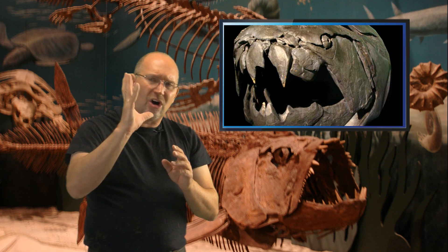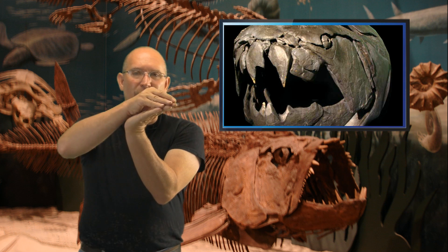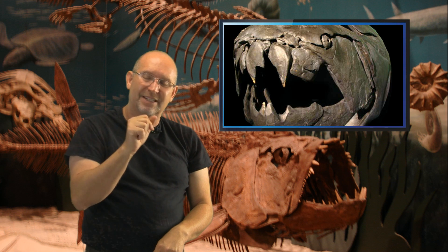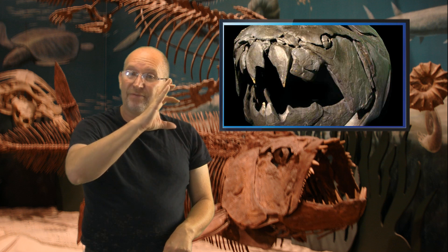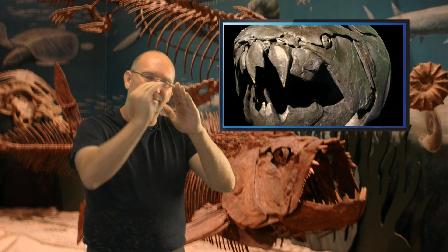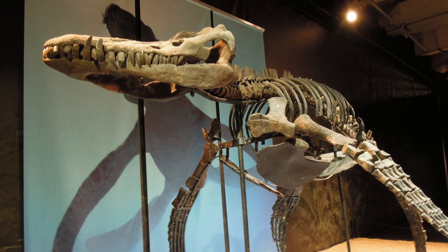I believe Dunkleosteus's upper skull moves back rather than its lower jaw dropping, so it can only open so far. It's not really made to take a gigantic bite out of something large — it's more suited to biting something relatively thin. If you come up to the side of something as giant as Liopleurodon, it's almost like an ice cream scoop — you're only going to get a little scoop out.